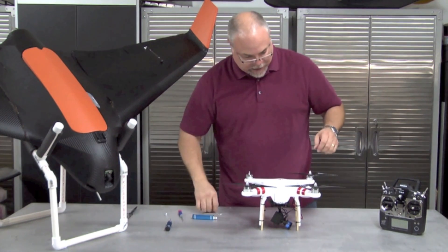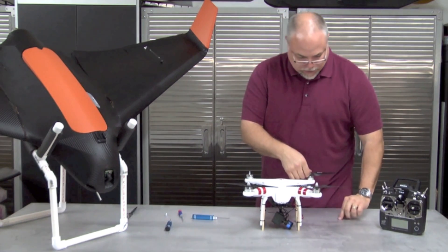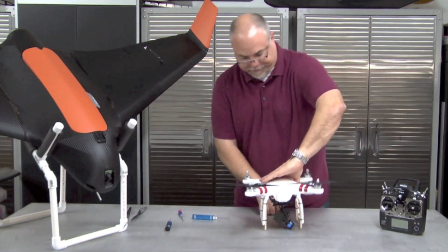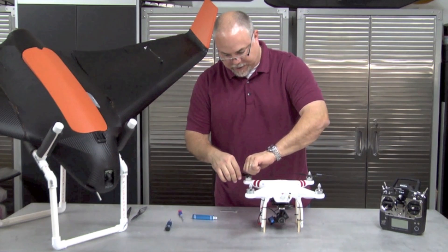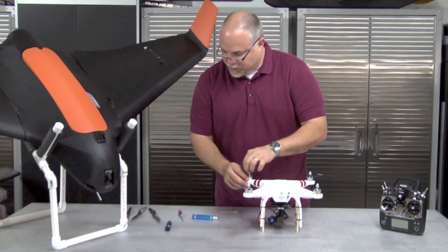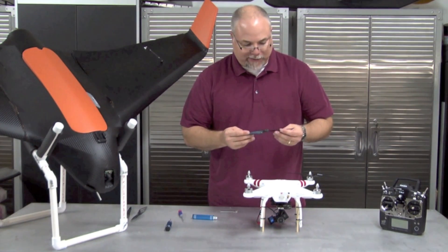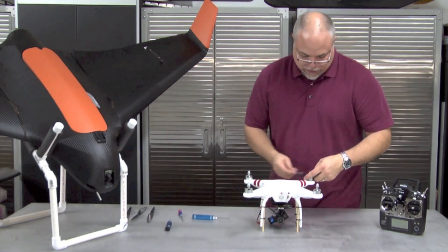If you've balanced your props, it's a good idea to keep note of where they are, so that when you put them back on you'll get the repeat performance you've been getting. I screwed the nuts back on — this will change a little bit if you have the new self-tightening props. Always check your props before you fly; the last thing you want is a prop flying off. Some people have asked what kind of props I'm using — these carbon fiber props are from rc-drones.com, about 40 or 50 bucks for the whole set. I paid a few extra bucks to have them balanced, then rebalanced them after receiving them to make sure they were to my satisfaction.